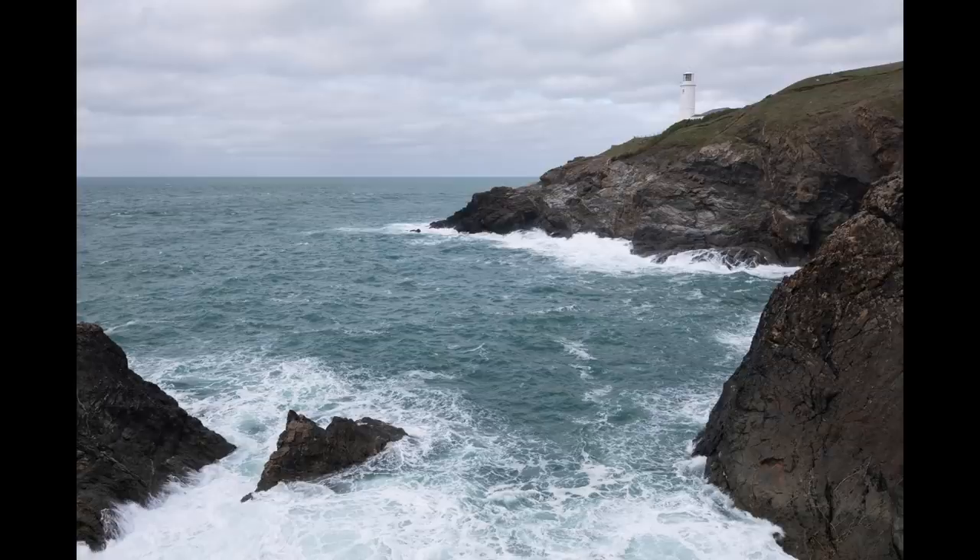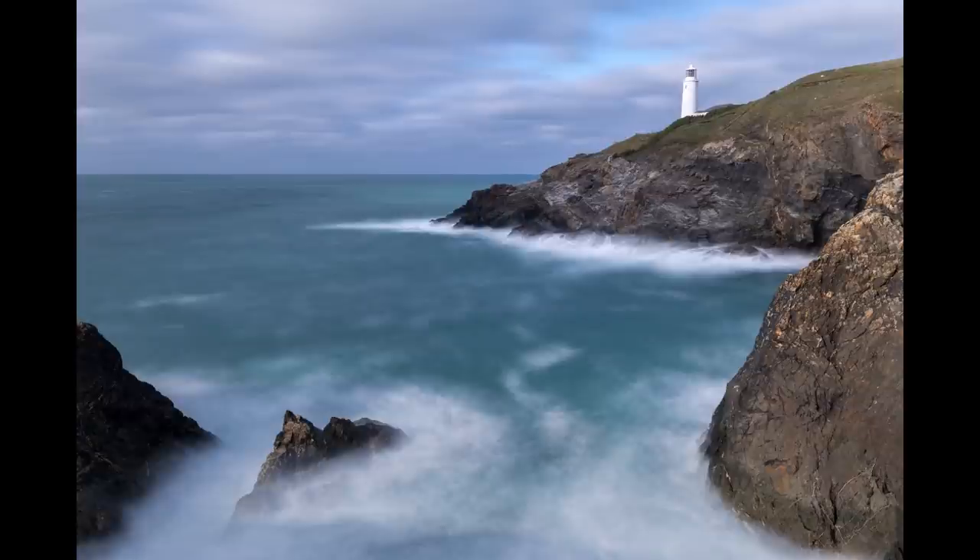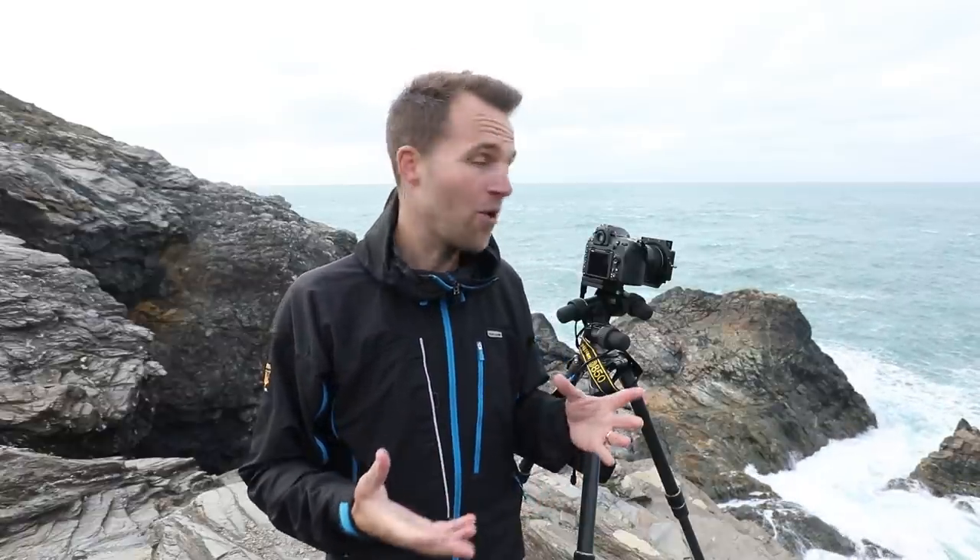Long exposures are great fun and the effect can be very seductive. But it's very important to remember that it won't enhance every shot, so don't use these filters for every scene — use them appropriately. Having said that, I really feel this shot has been vastly improved by the length of exposure. It's transformed what was a fairly ordinary snap into a really quite nice, creative, interesting image, and I'm quite happy. I'm going to pack up and head somewhere else for the sunset.